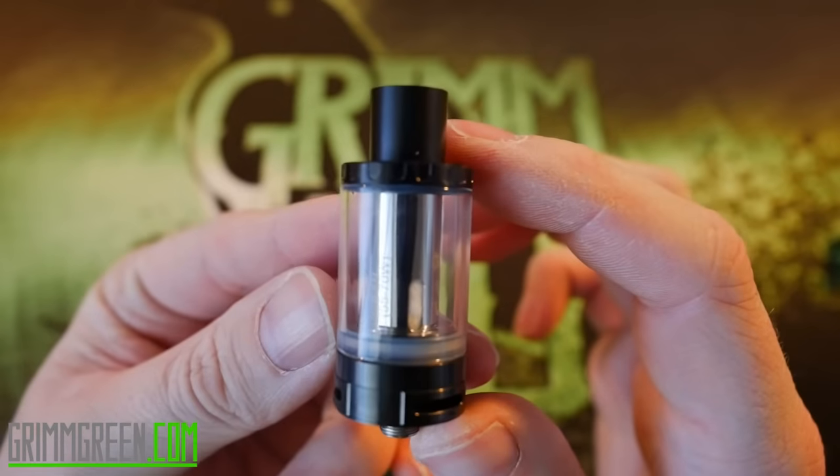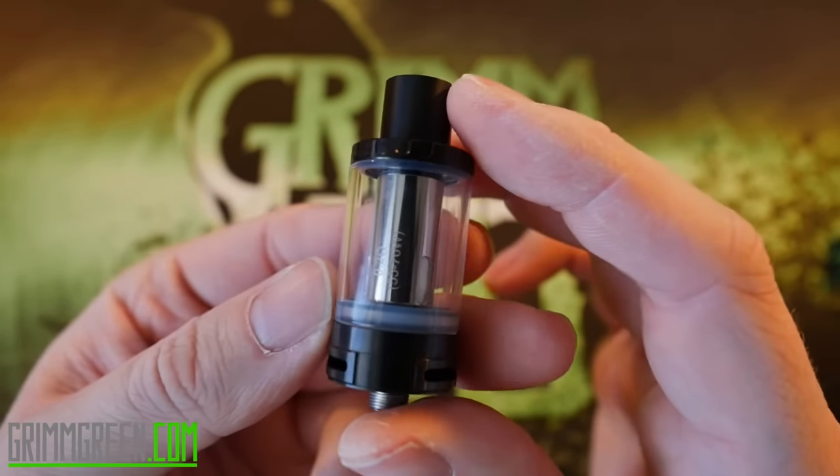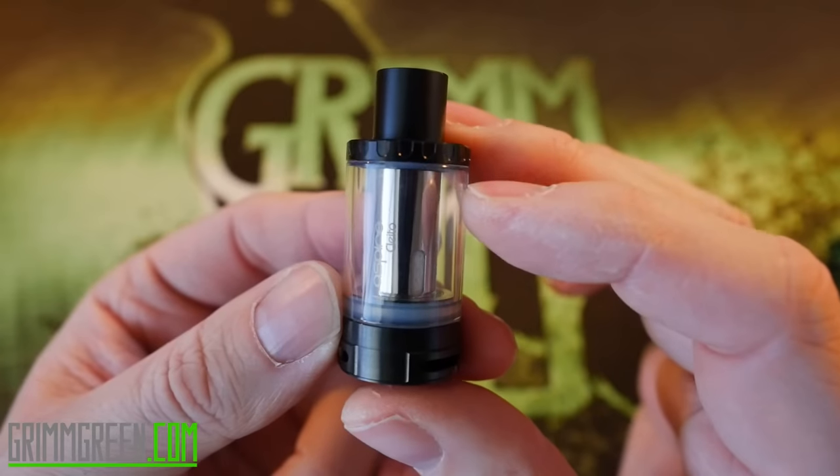Aspire Salido - it's a sub-ohm tank with just a whole mess of airflow. It's got some quirks, including a weird flavor that I can't seem to get rid of. But in order to get to know this tank a little bit better, what we're going to do is go up close, as we always do - quick, short up-close time. You know how this works. Alright, up close - what we have here is the Aspire Salido tank.